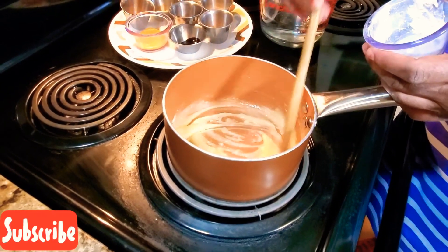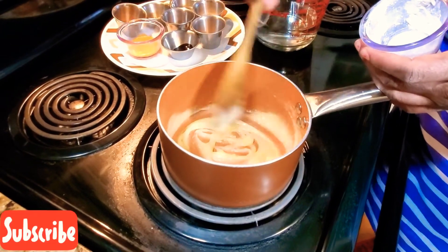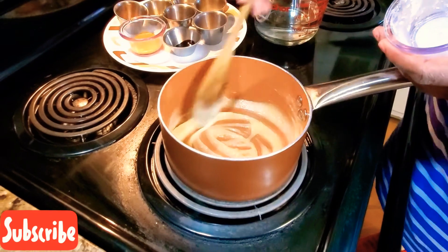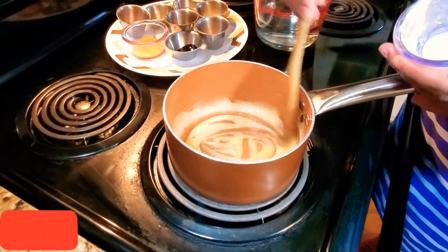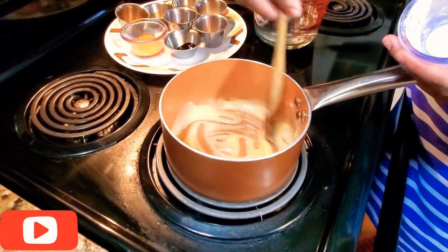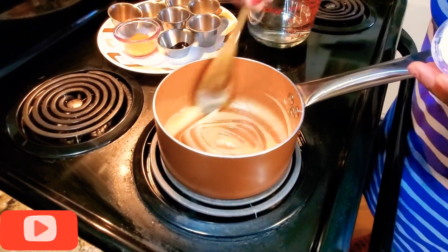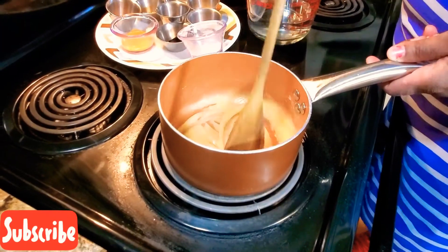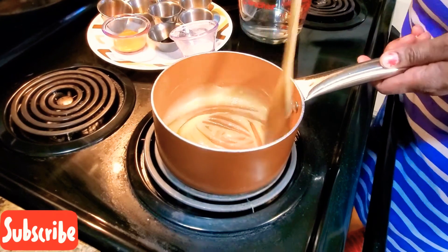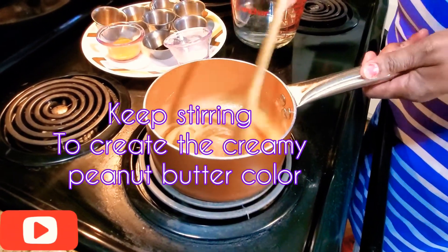If you want white gravy, you would do the same method, but you wouldn't let it cook until it looks like a peanut butter color. You would get it when it's in the beginning stages, not quite dark — you want it to be white — and that's when you add in your milk and all your other seasonings for white gravy. Stir it in nice and well, keep stirring, don't let it sit. Just keep stirring it — it's going to turn. You see the color is turning.